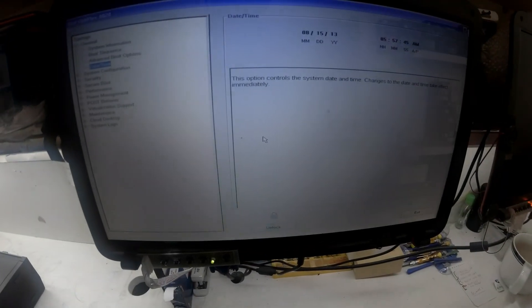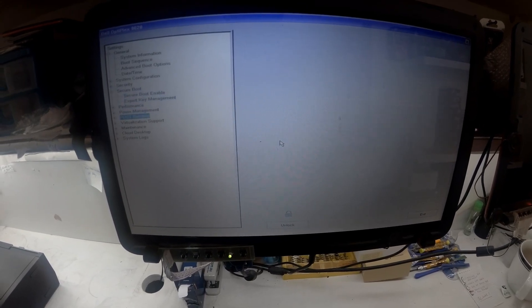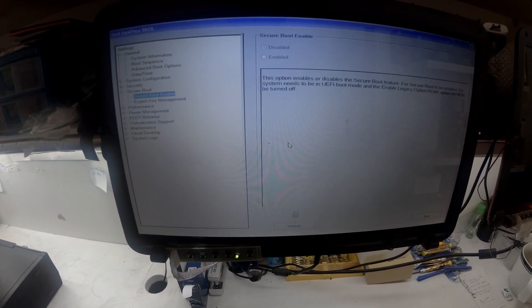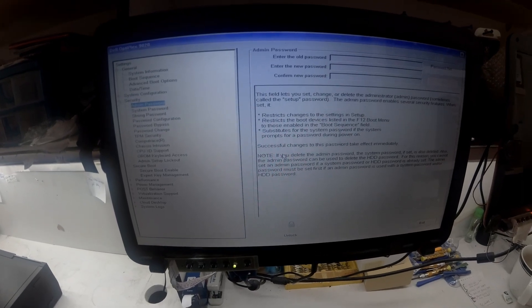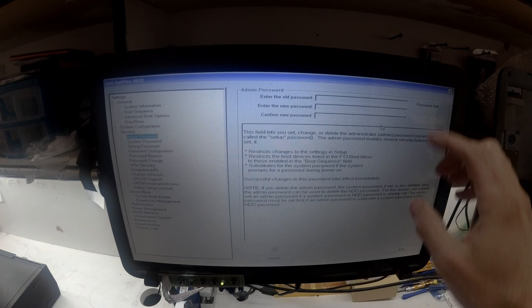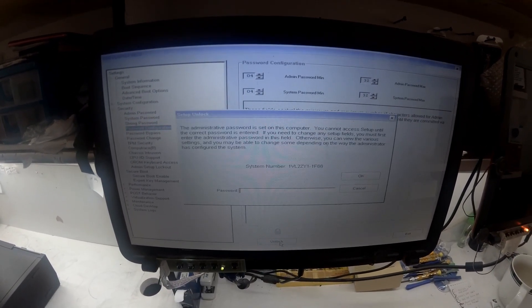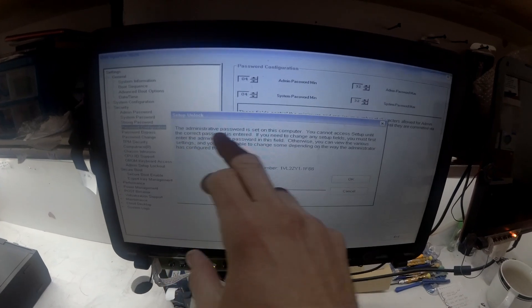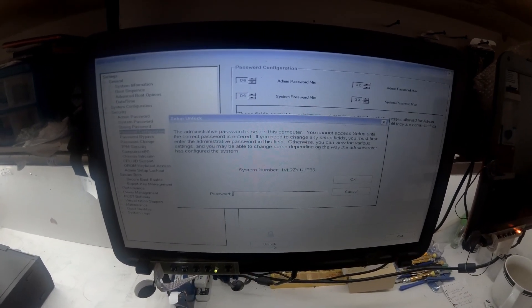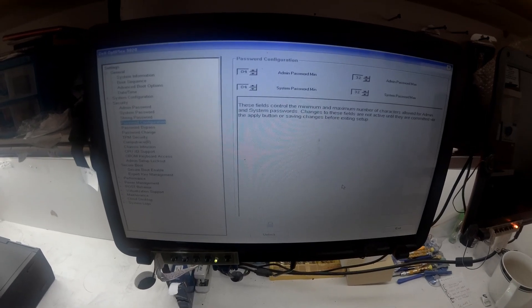So I've got a Dell Optiplex 1920 small form factor. This particular one does have an admin password which overrules virtually, or can lock out changing any setting in the BIOS, which isn't that handy. So I have found a way to actually defeat this — it does request for a code to be entered to unlock it, which I don't have, and this is how I got around it.